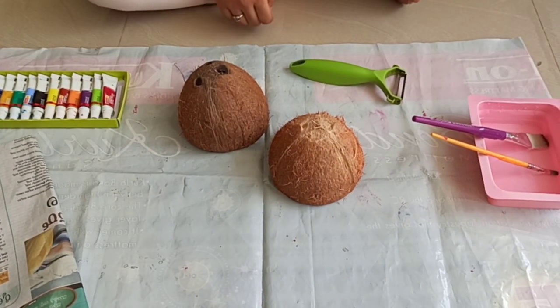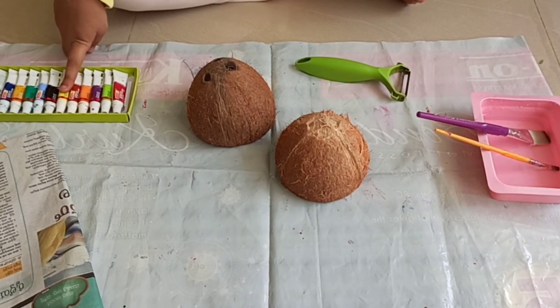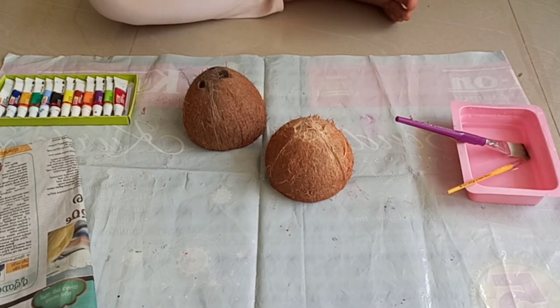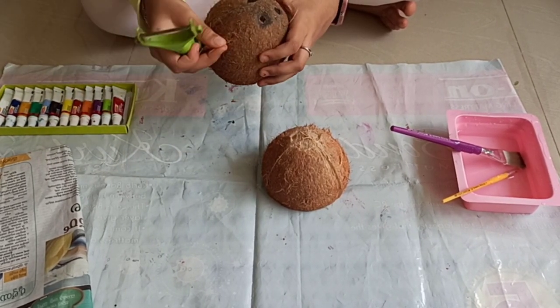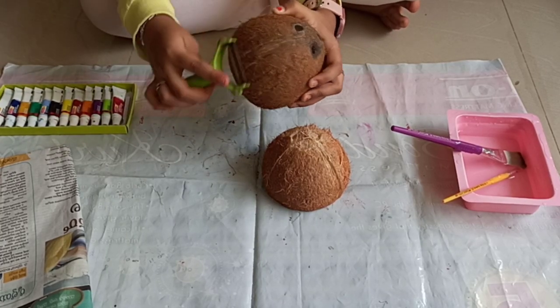The materials we need to make the planter: two coconut shells, paints, newspaper, some paint brushes, and a scraper. First we have to scrape out all the skin and all the hairy part of the coconut shell, just like that.